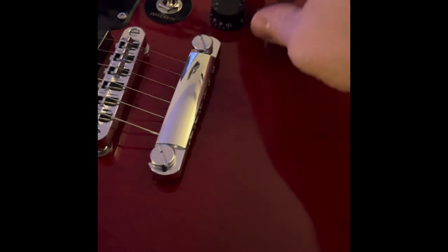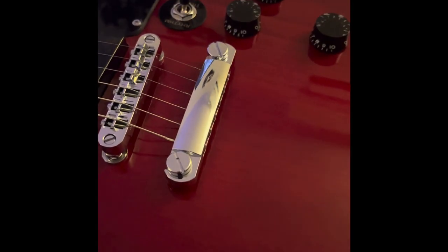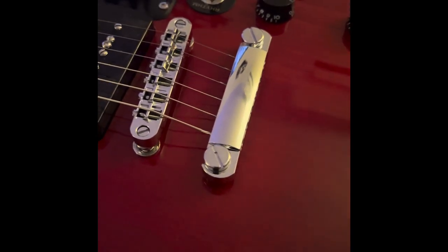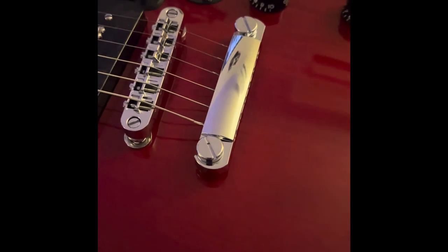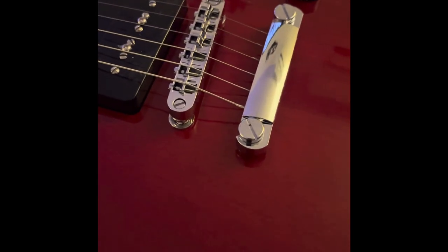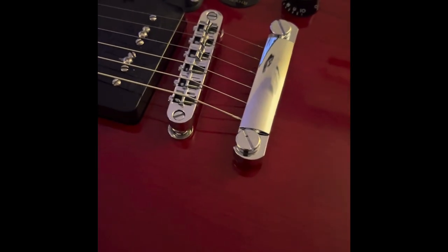A lot of import guitars I've had — a couple of the newer Epiphones that are considered pretty reputable — had kind of dodgy knobs, and I had problems with the switch on both of them. This switch is very solid and very firm feeling.